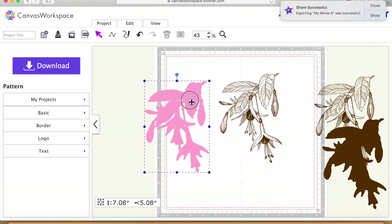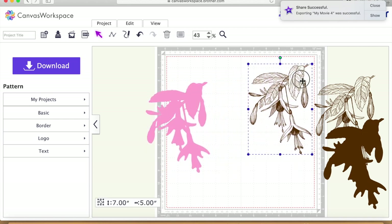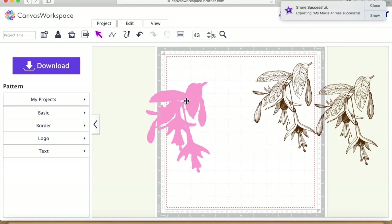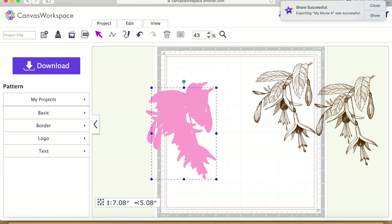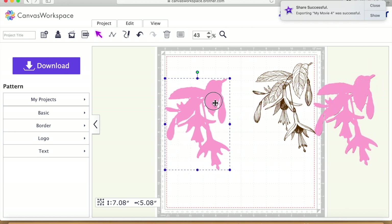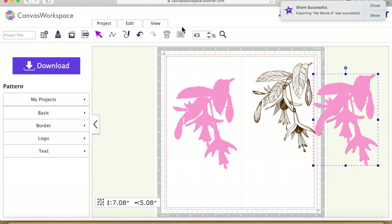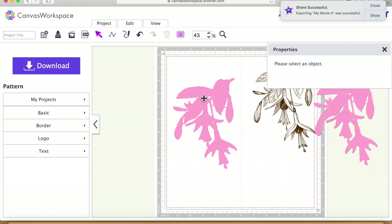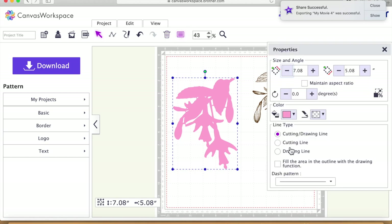I'm going to bring this spare off to the side, delete that one, and make a duplicate of this one so we've got one to use as a cut and draw file. I need to make sure that one is a cutting file, and make sure this one is also a cutting file.